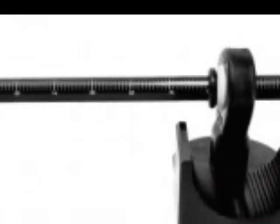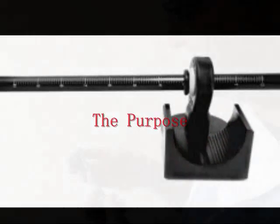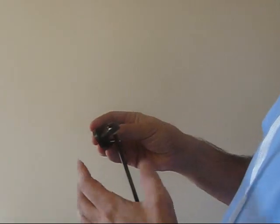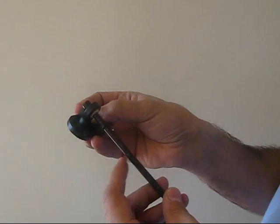Welcome to the Laxometer 2 training video. In this short video, you will learn the parts that comprise the Laxometer 2, the purpose of the Laxometer 2, and view a demonstration of how to use it. The Laxometer allows the physician to most accurately measure the laxity of a patient's scalp.